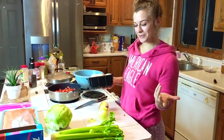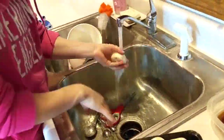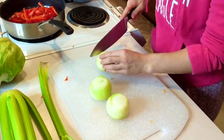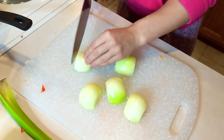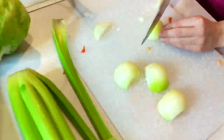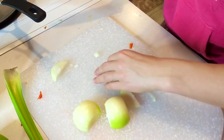My camera died so we're now filming on my phone — Zach's my videographer. I have to wash off these mushrooms. Next I'm slicing these onions for the stir-fry. It really doesn't matter, you can even cut them in slices if you want. I'm literally crying right now. I'm going to have to take a break here in a second — let's go fix my makeup.